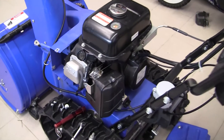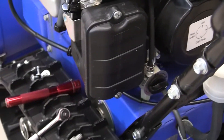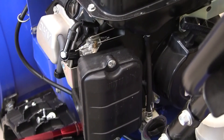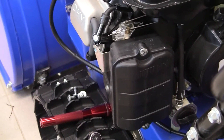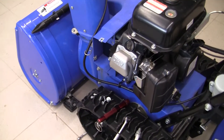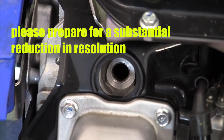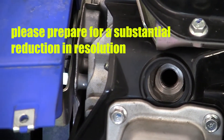I also took this intake cover off. The two screws allow us to see into the carburetor there, but that opening is not big enough to get a look at the intake valve either. So we're going to go ahead primarily through the spark plug hole right down there and get as best of footage as we can.